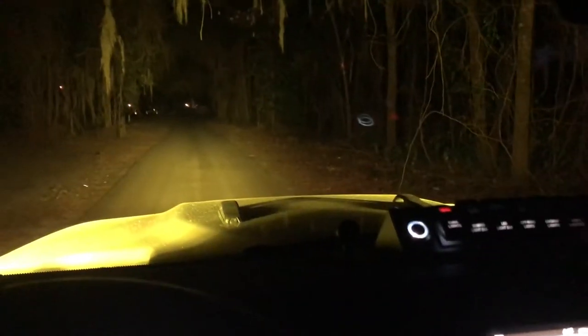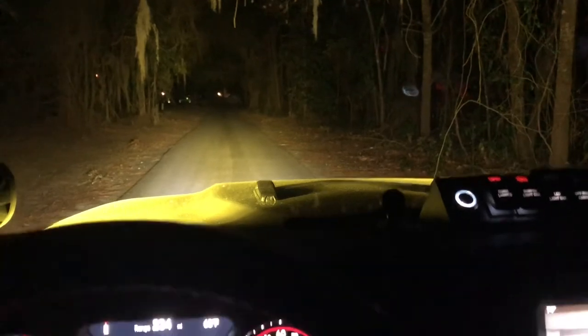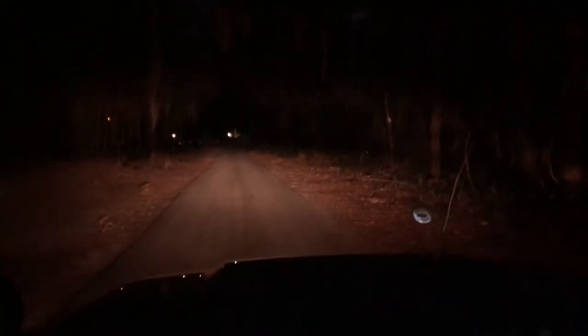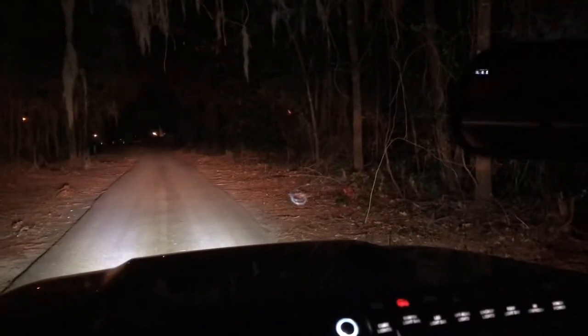These are the cube lights. Turn them both on. Okay, turn them both off. Alright, we're gonna turn the headlights back on now — turn on the bumper lights and the yellow lights.